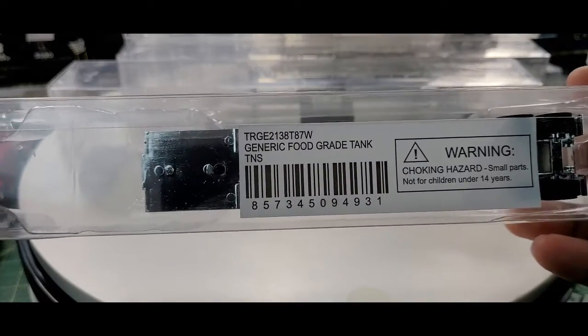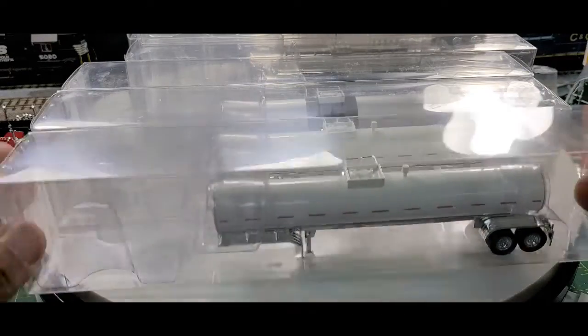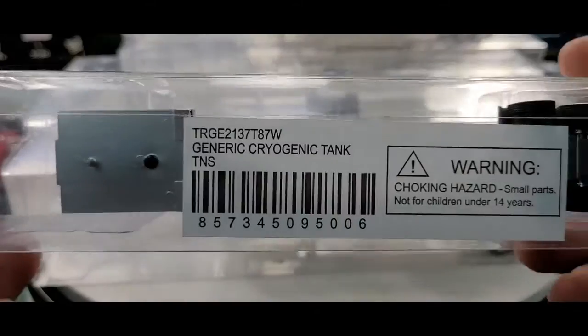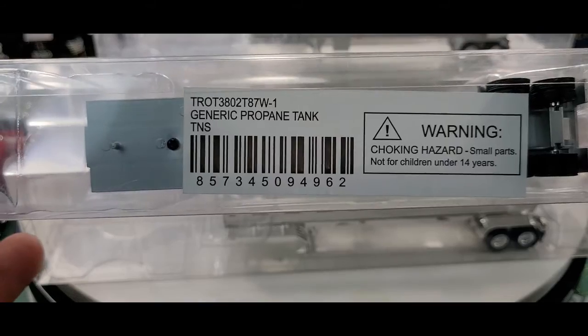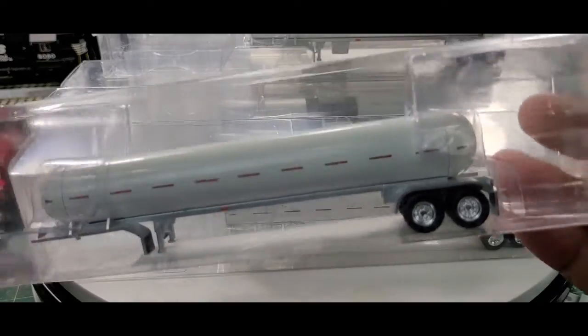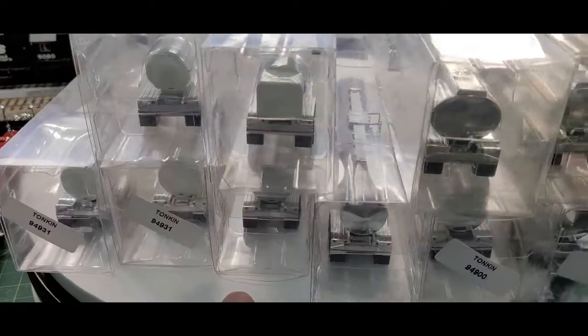The food grade tank — got two of those. Then the cryogenic tank, the propane tank, and a tank trellis that I have here.